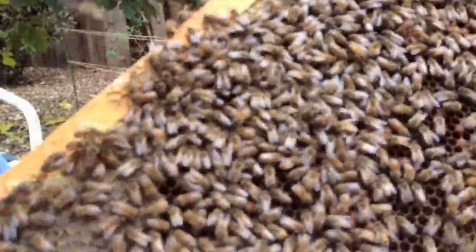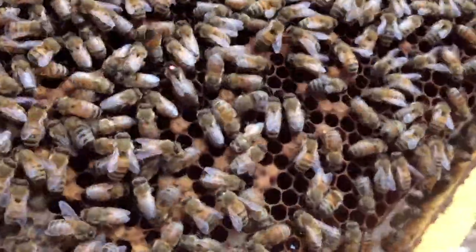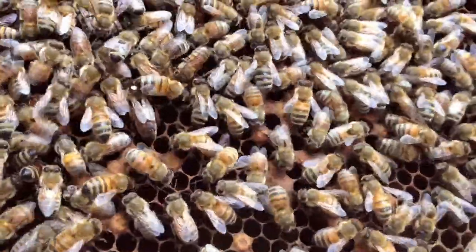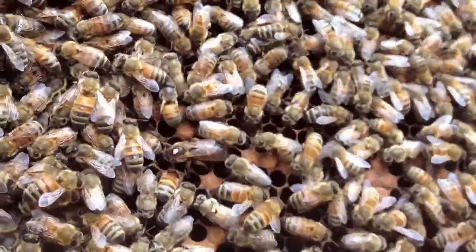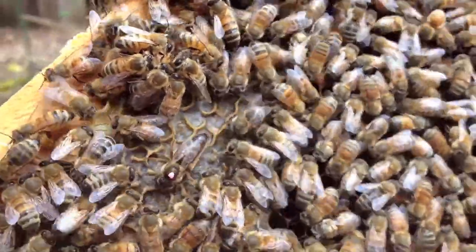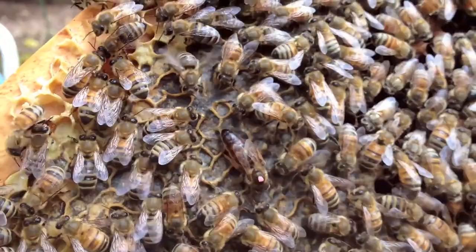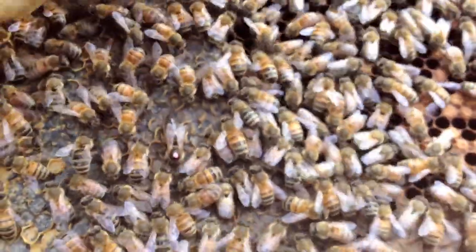Still haven't seen our queen — here she is, right there. She has a red dot on her so she's easy to see, but she's also bigger. Notice how she's bigger and fatter than the rest of them. Everybody gets out of her way — she's the boss. There will be bees that do nothing but tend to her: feed her, take care of her. Her main purpose is to lay eggs, and she'll lay thousands a day, like clockwork.